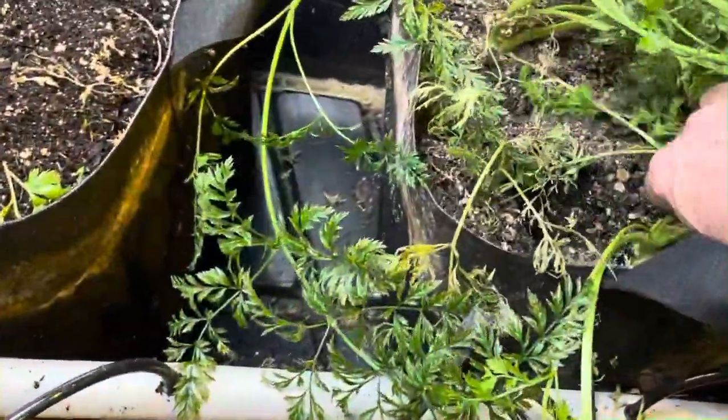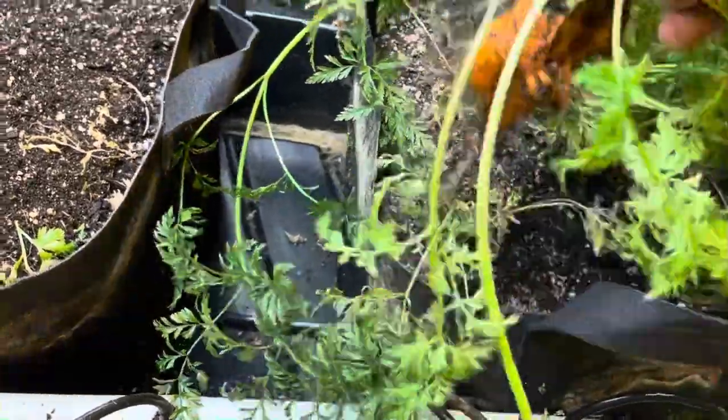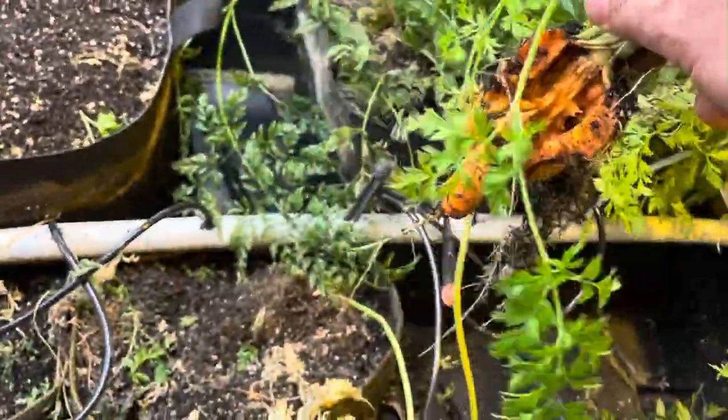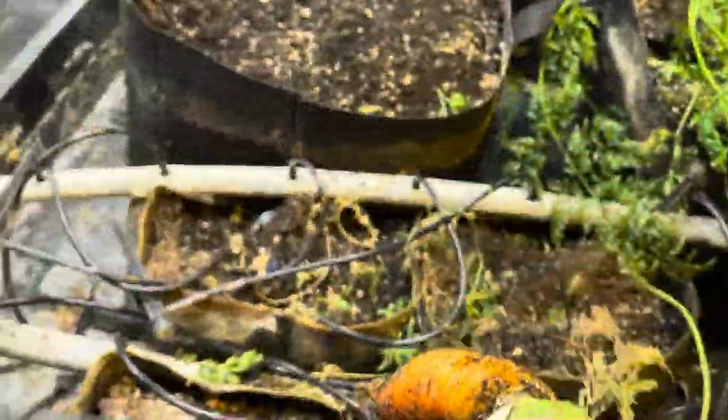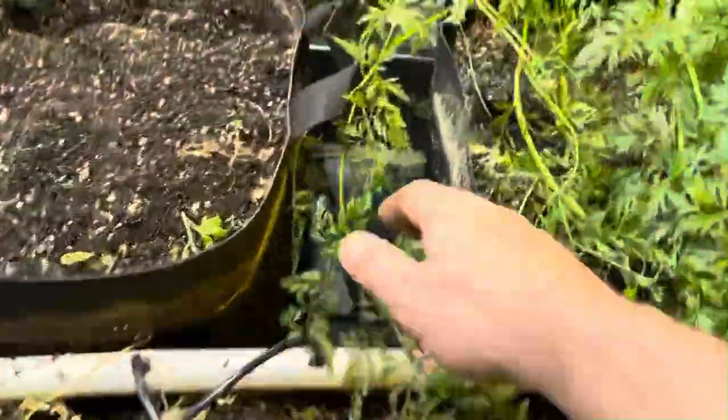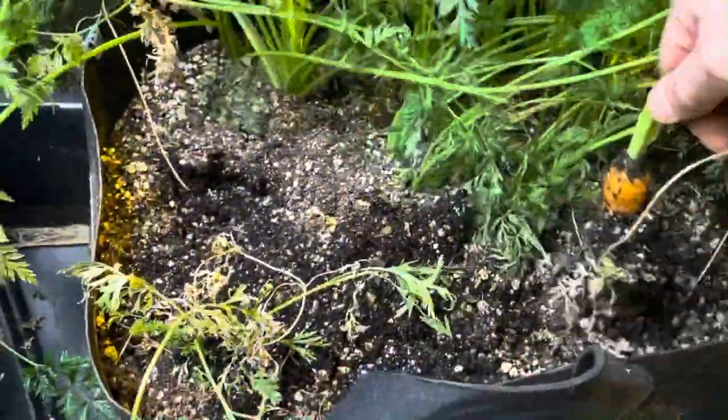I'm not going to eat that one. I'm harvesting the rest because they're pretty much done, and we also want to look at another weird mutant. We want to replant this area with other crops, so we're pulling out all the carrots right now and you can see the results.